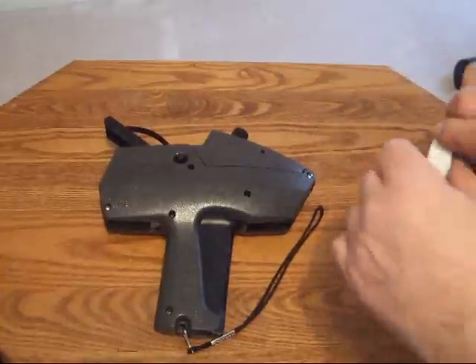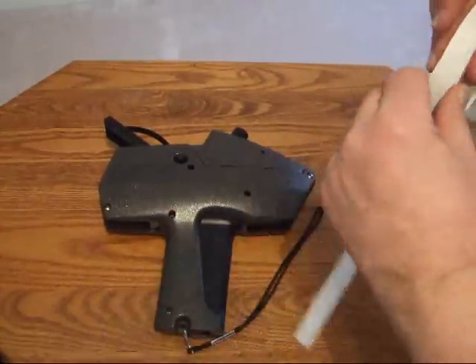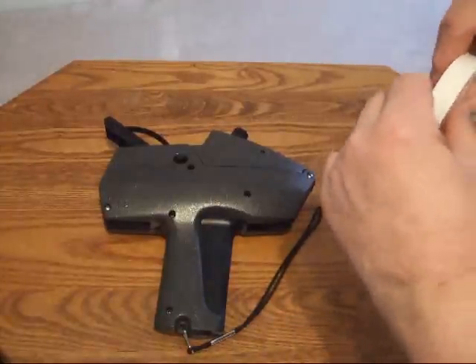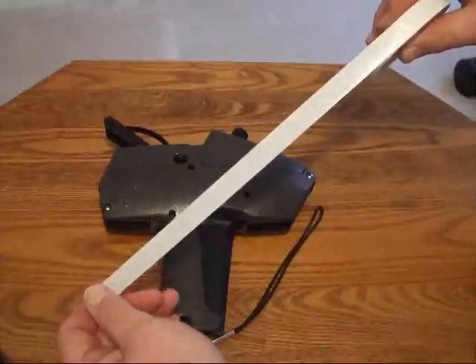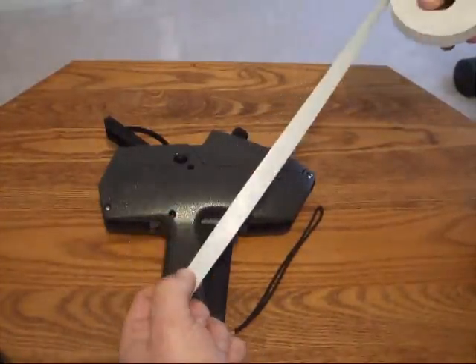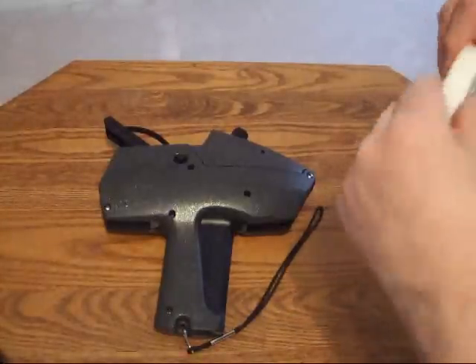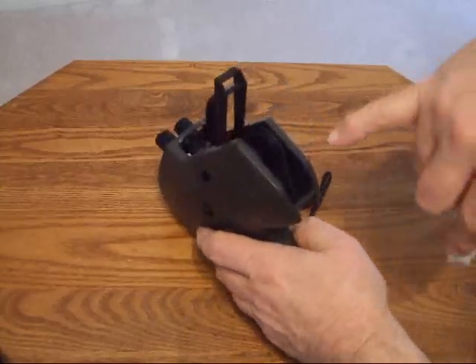First of all, before we get started, we need to make sure that we have a leader for our labels. What I've done is removed about eight to ten labels at the beginning of the roll. Make sure it's clean on both sides. The first step is to insert the labels into the back of the gun.